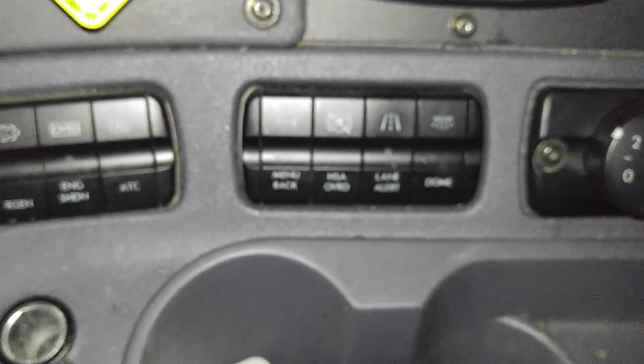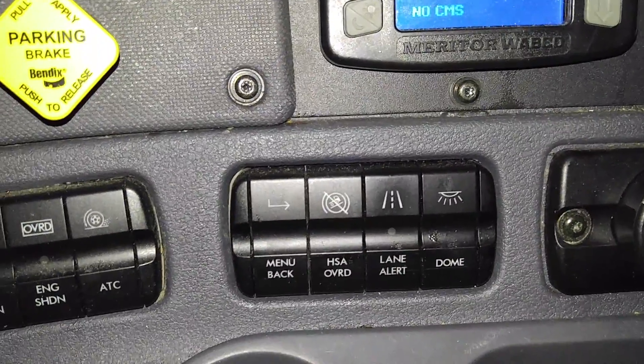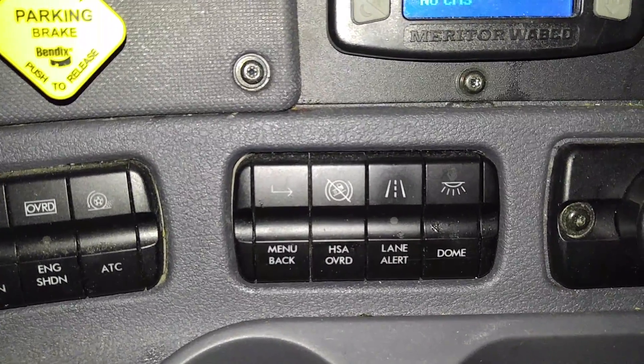I hope you found this somewhat interesting. If you have any questions please let me know. This is what a driver deals with — all these controls — every day.